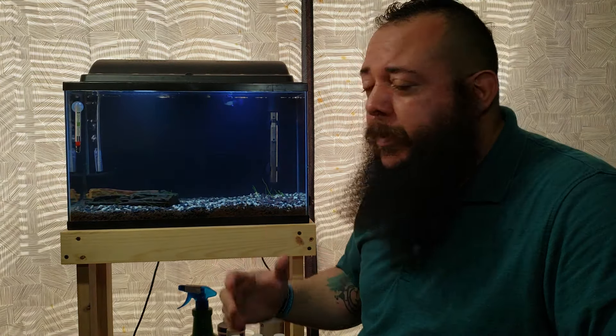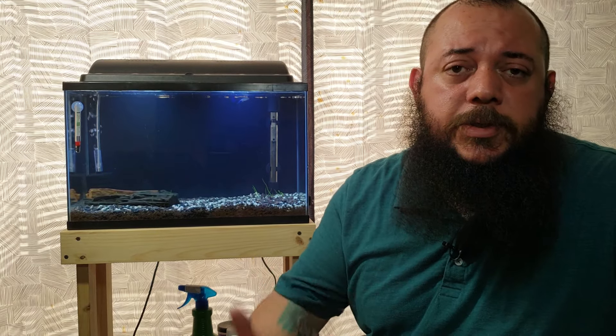Alright guys, that was a quick rundown of all the equipment you're going to need for setting up an aquarium. I'll put a list of everything we covered in the description below. Stay tuned for part two — we'll cover the nitrogen cycle, so you can be successful in the hobby and keep your fish alive. Thanks again for joining us here on Tanks and Fish — we'll see you next time!